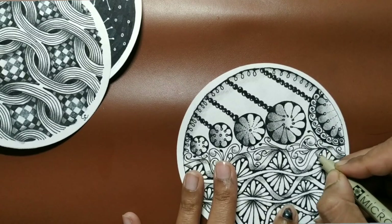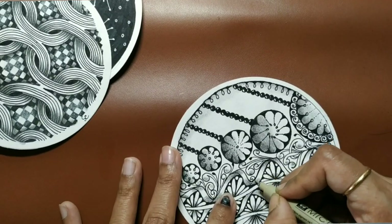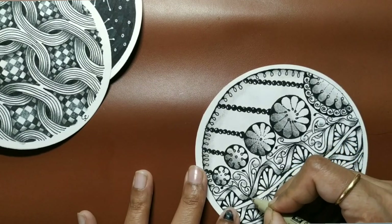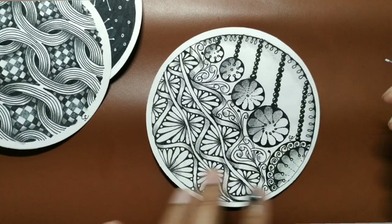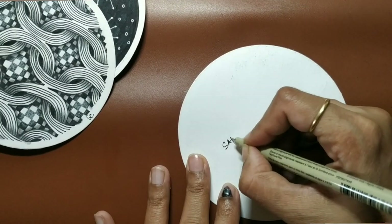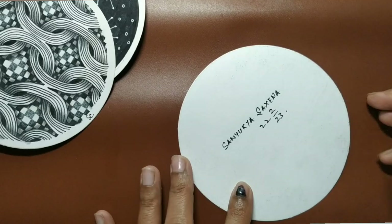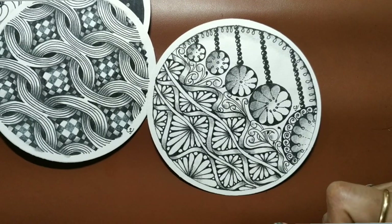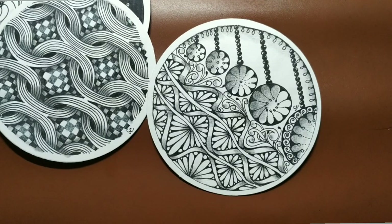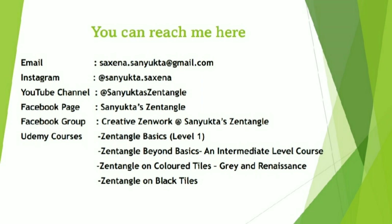So I'm done. Let us now close our tile. Let's sign and date it — put in your chop. That's our tile for today. We learned two more new tangles: Peppermint and Batumba. I shall see you again with another new session where we will further our journey and learn a couple more new tangles. Till then, have a good time — bye-bye!